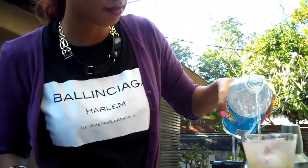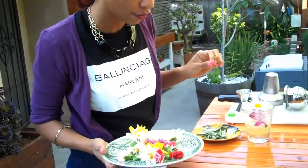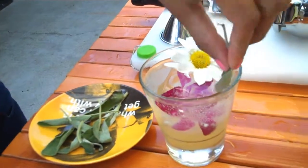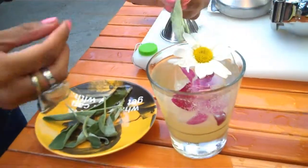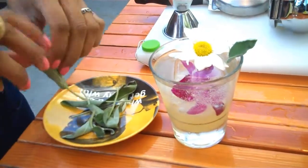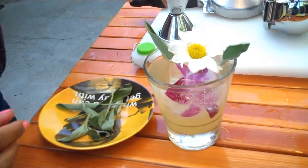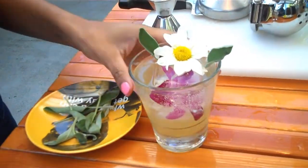Club soda. Grab a cute little daisy and tuck that in next to our frozen orchid. Wind a lily around the glass a little bit to add a little bit of atmosphere. Dunk that in there, dunk this in here. And here you have your Early Bloomer.